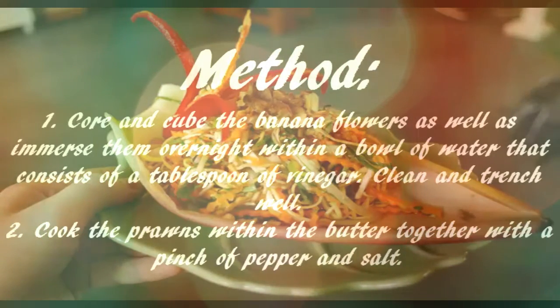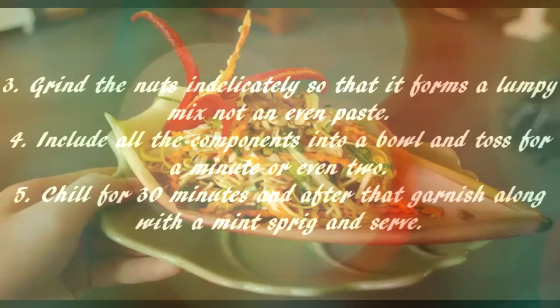Step 2: Cook the prawns in butter with a pinch of pepper and salt. Step 3: Grind the nuts delicately so that they form a lumpy mix, not an even paste. Step 4: Combine all the ingredients into a bowl and toss for a minute or two.